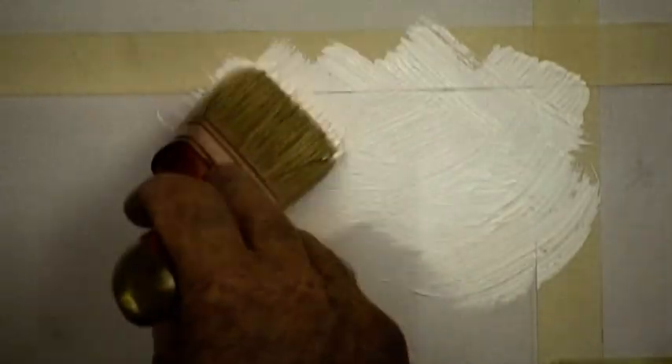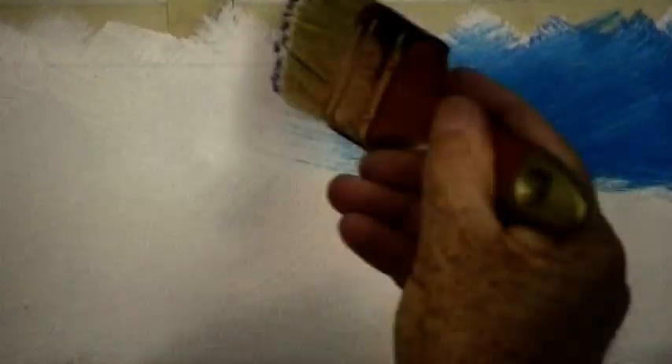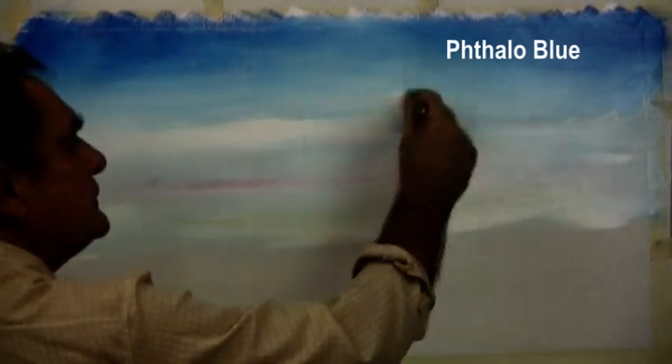We start by laying down a white undercoat for the sky. And while the paint is still wet, we pick up a fallow blue with the tip of our brush and with a criss-cross brush stroke, blend the blue into the white undercoat.